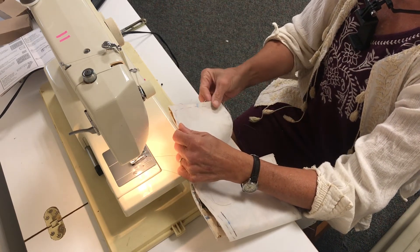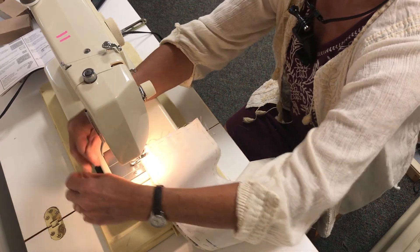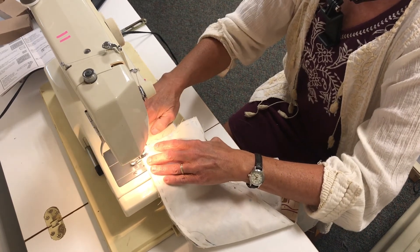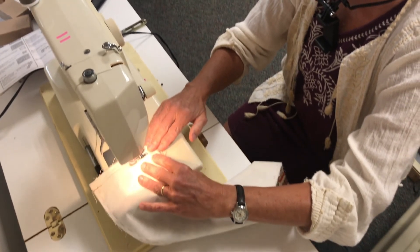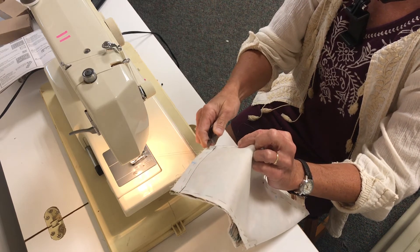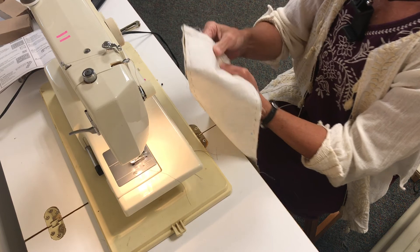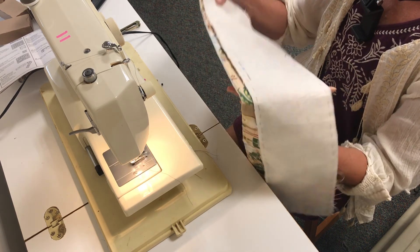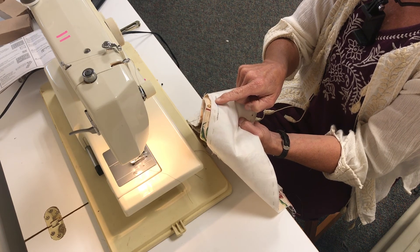Put right sides together, and at your half inch — make sure you have threads out to hang on to — you're going to stitch a plain seam. Then I'll meet you back at the iron where we'll talk about pressing that open, like we did in the plain stitch exercise. I'll also have scissors, and we'll talk about what happens once you've done your reinforcement at each one of those dots.